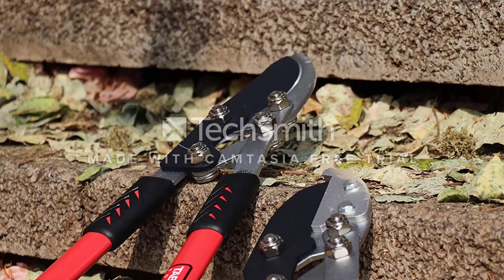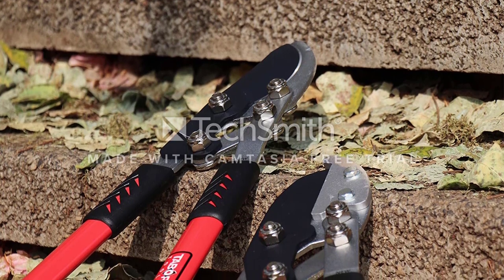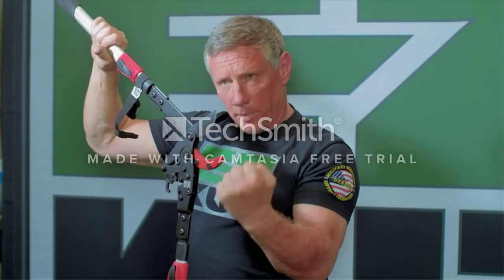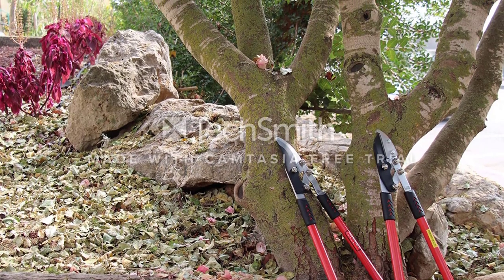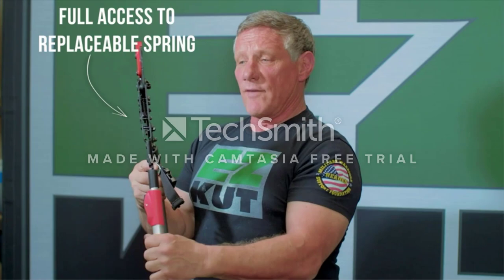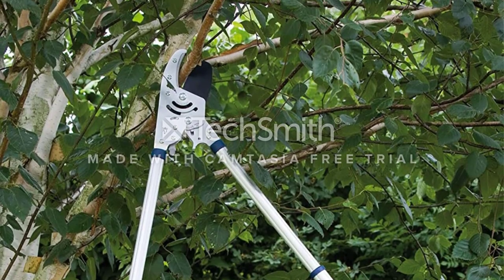Even after heavy use, the blades remain sharp as they are made with hardened carbon steel coated with a non-stick finish, which makes the blades slide through cuts effortlessly. A 30-inch length handle makes it easy to reach higher branches and twigs, while also affording extra strength. The tool ergonomics are also strong, as the handles are rubberized with soft-grip rubber, making it easy to hold firmly and steadily.